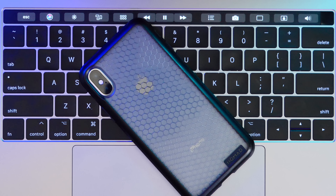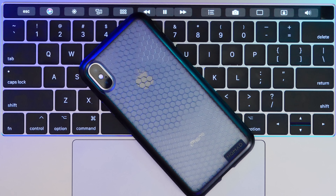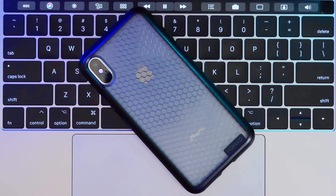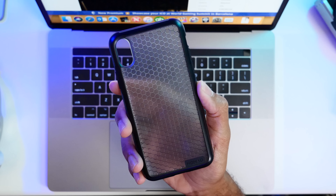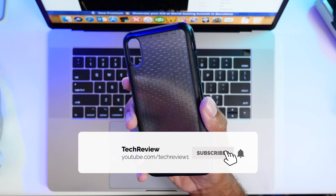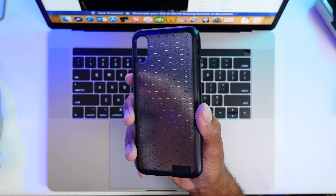That's the Hex case from Nomad. Super short review because it's a definite buy for all of you looking for a case, and they do have it for the iPhone 8 and 8 Plus just in case you have one of those devices. Links in the description as always, and make sure to subscribe before you head out if you enjoyed our content. We'll see you guys in the next video. Peace!